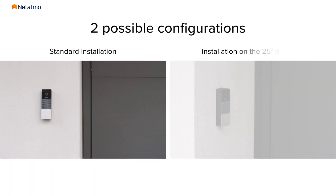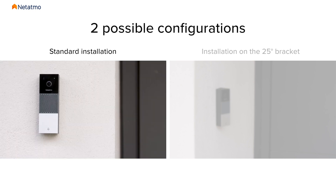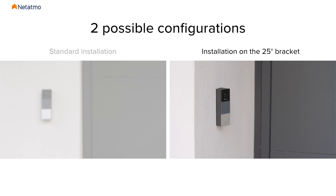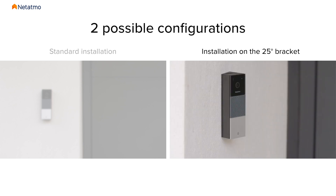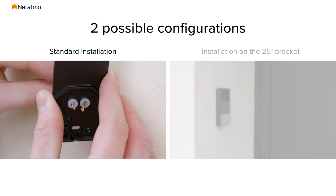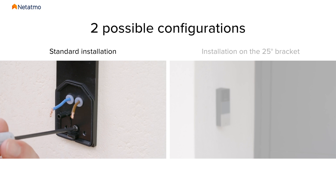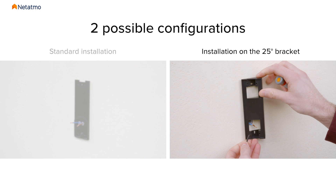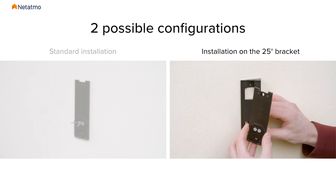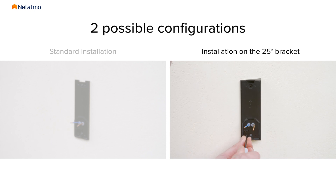For the next part of the installation, you have two options depending on the layout of your entrance. If you are installing the video doorbell on the wall parallel to your door, fix the wall mounting plate directly to the wall. If you are installing the video doorbell in a corner or near a wall that could restrict the camera's field of view, install the doorbell on the 25-degree bracket provided to change the viewing angle. In the first case, insert the two wires through the waterproof membrane of the wall mounting plate, then install the wall mounting plate using the two mounting screws provided. In the second case, install the 25-degree bracket on the wall using the two mounting screws, insert the two wires through the waterproof membrane of the wall mounting plate, then screw the wall mounting plate to the 25-degree bracket with the four provided bracket screws.